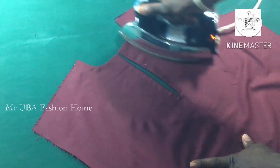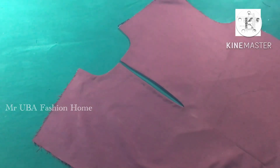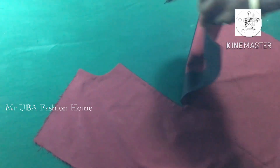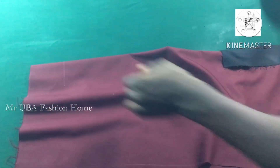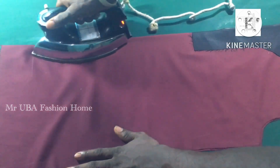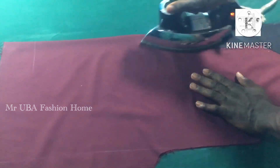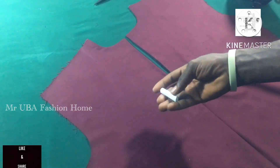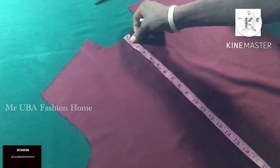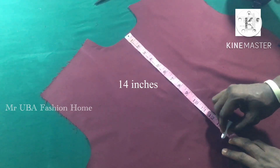Now I fold the fabric again into two like I did initially, placing both sides well so the center line shows. I use my iron to keep the center line — that center line is very important so you won't miss your target. I open it and mark the design. I'm going to use a tracing wheel — you'll see why after. First I make sure 14 inches is marked, then use chalk — 14 inches here.